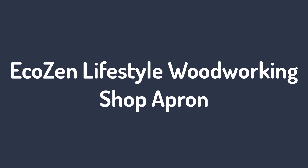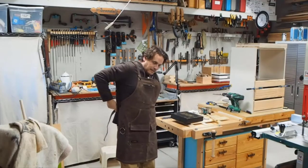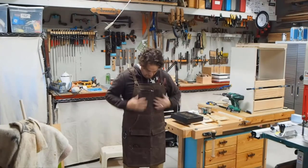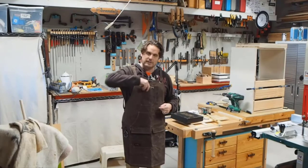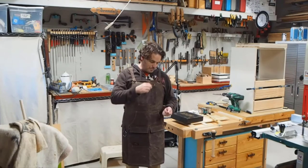Number 2: EcoZen Lifestyle Woodworking Shop Apron. The second best waxed canvas apron is from EcoZen, with its thick and sturdy stitching, unique style, and an array of pockets to fulfill all your woodworking needs. The apron weighs just 16 ounces but is lightweight enough to not strain your neck. It is completely handcrafted and features several grommets and rivets to keep your tools.